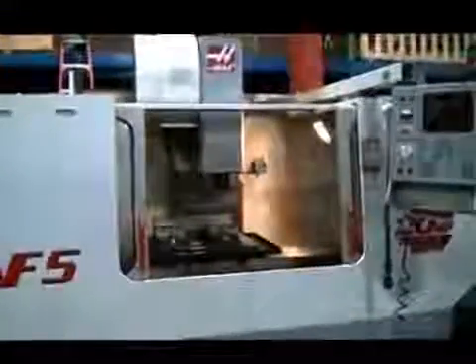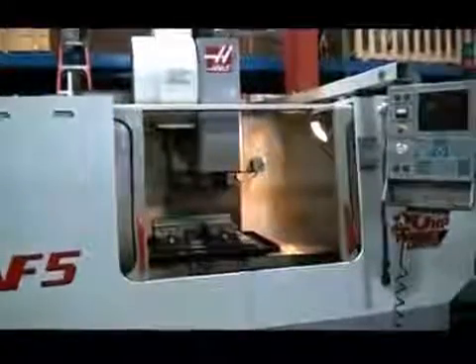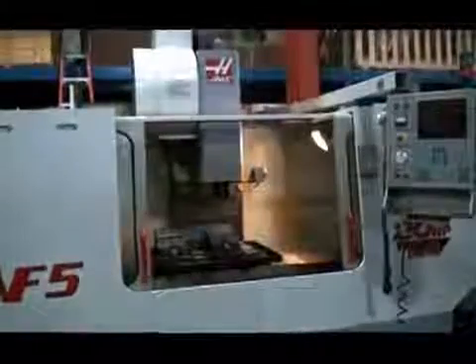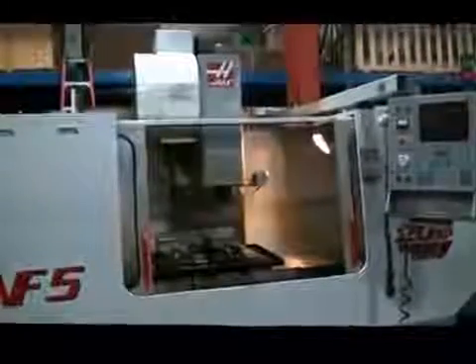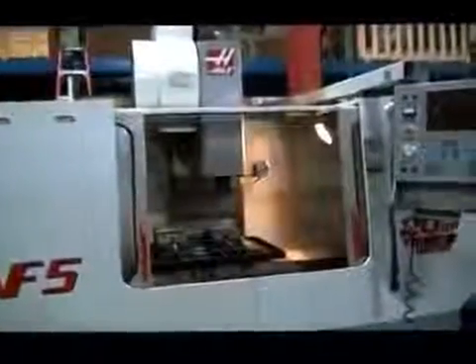24 station side tool changer. This is new in 2000, and this concludes our underpowered video demonstration of the Haas VF5.